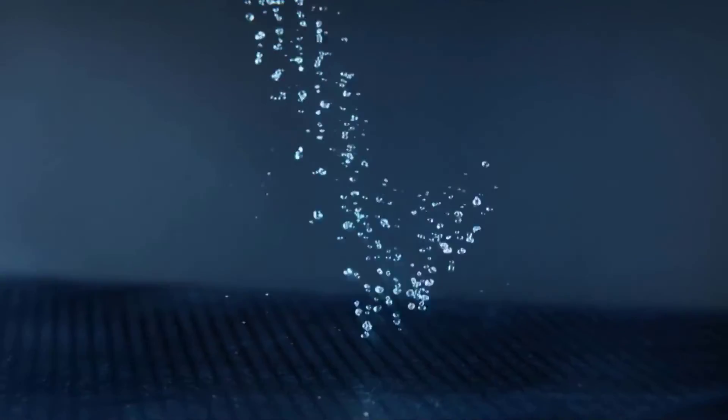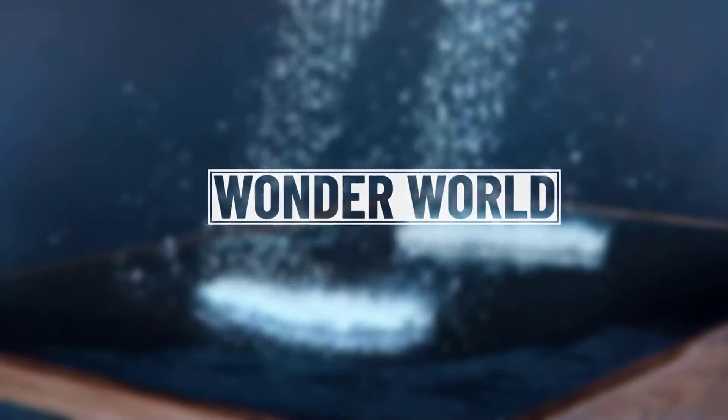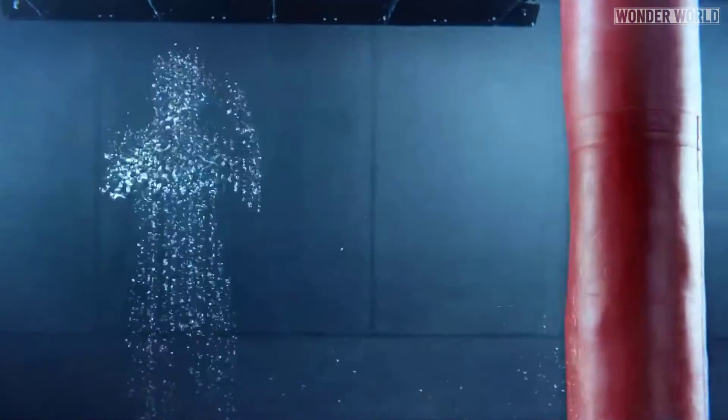Every now and again a commercial comes along that reminds you of how creative human beings can be. The G-Active ad for Gatorade is one of them. This video features what is essentially a human made out of water droplets doing a bunch of athletic stuff like running, jumping and kicking a heavy bag — and it was all done without CGI.